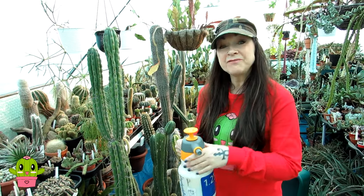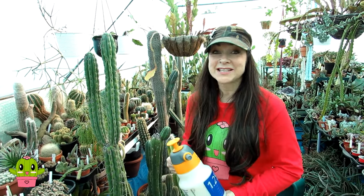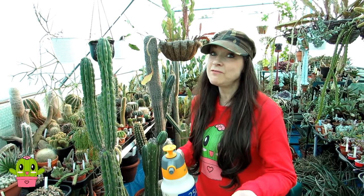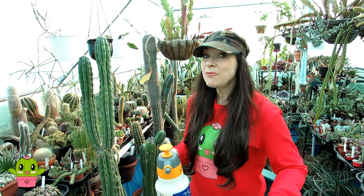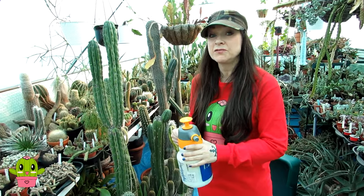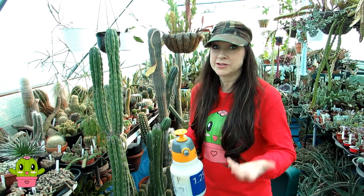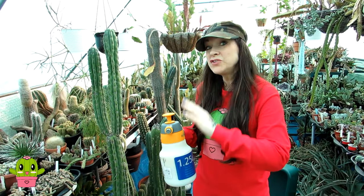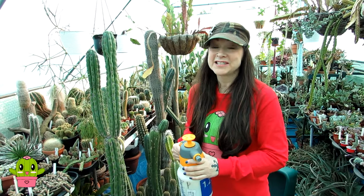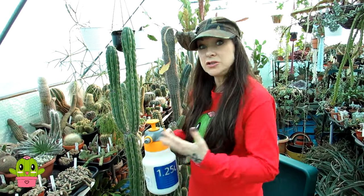I've already made a very in-depth video on how to use neem oil for cactus and succulent plants as well as for house plants — I'll link both of those videos up above and also down below in the video description. Do go ahead and watch them if you want a really detailed video on how to use neem oil. This is just a bit of a recap if you're new to watching my videos.